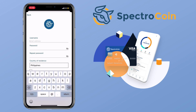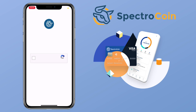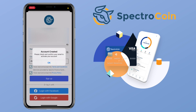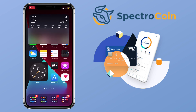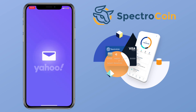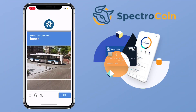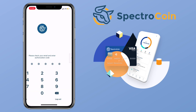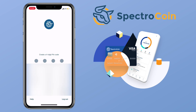Fill up the form with your personal information and put your desired username, password, and residence. Once the account is created, open your email and look for the Spectrocoin email, then confirm registration by tapping the link provided. Input the authentication code they have sent to your email, and then create your personal four-digit PIN.